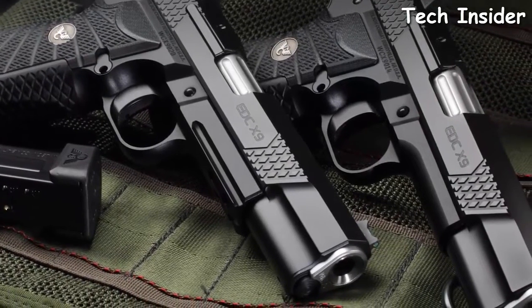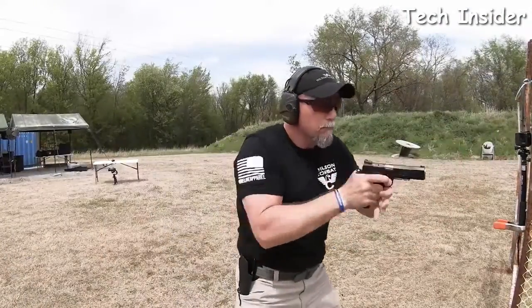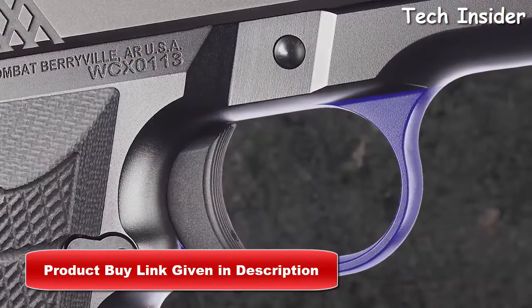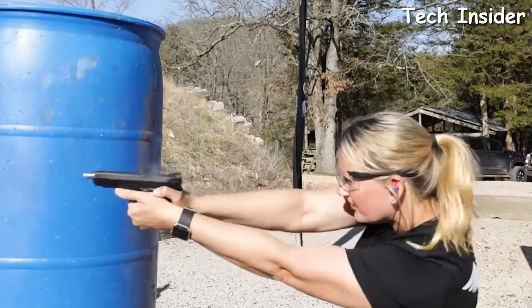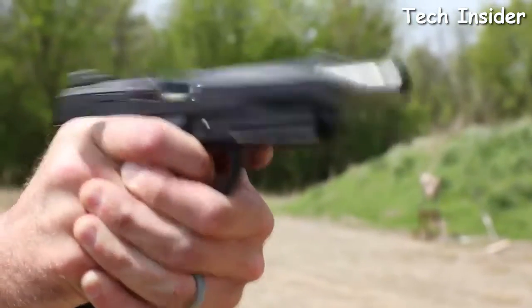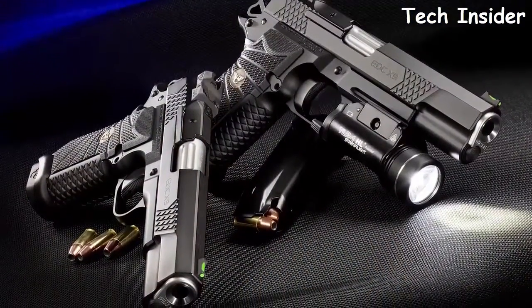Redefining the defensive compact handgun with the EDC X9, Wilson Combat has developed a new longer five-inch full-size version, the X9L, geared towards defensive and recreational shooters that prefer a longer sight radius. Designed by Bill Wilson and Wilson Combat engineers, the ergonomic design of the high-capacity compact X-frame grip, in conjunction with an enlarged trigger guard window and your choice of radius trigger pad length, fits all hand sizes comfortably and improves recoil control. The EDC X9L design combines the accuracy, ergonomics, and trigger pull of the classic 1911 with enhanced everyday carry reliability and capacity up to 18 rounds of modern service pistol capacity.